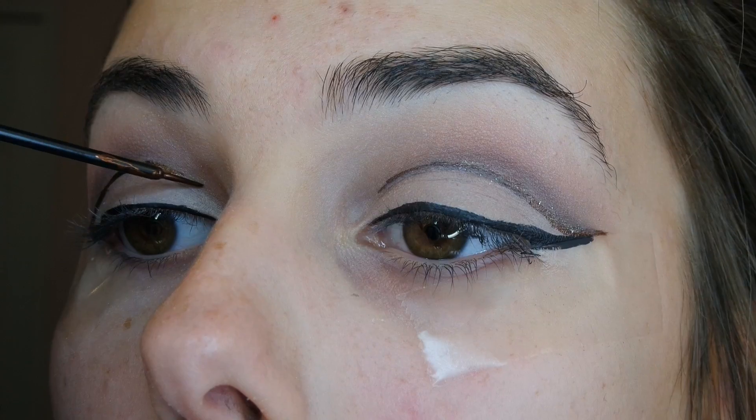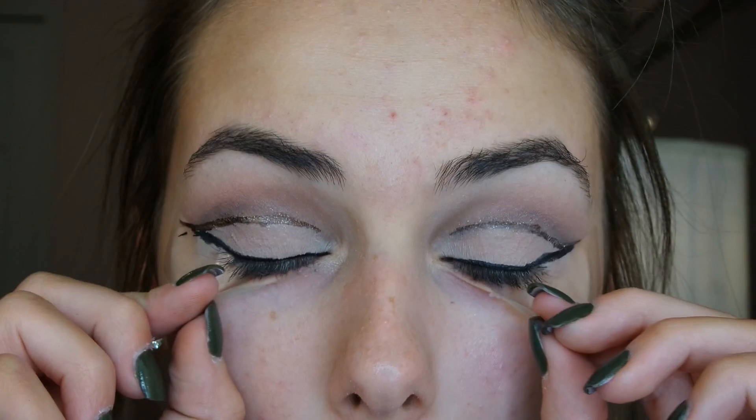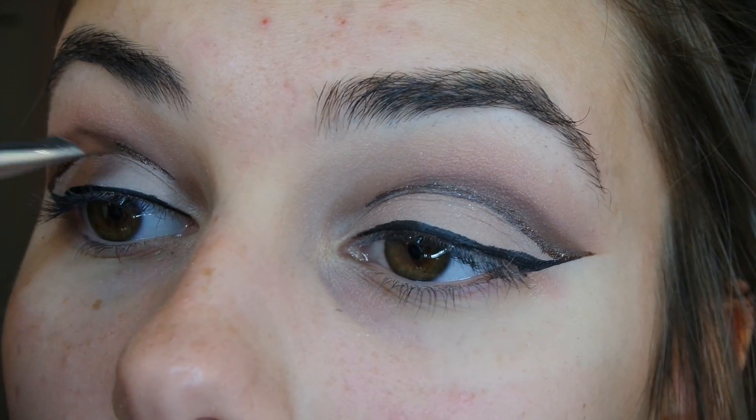Also be very careful not to blink or look up and down during this part so it doesn't bleed onto your upper or lower eyelid. Now taking off my tape for the big reveal. Going with that flat brush in the first brown shade we used, I'm going to darken it up even more.